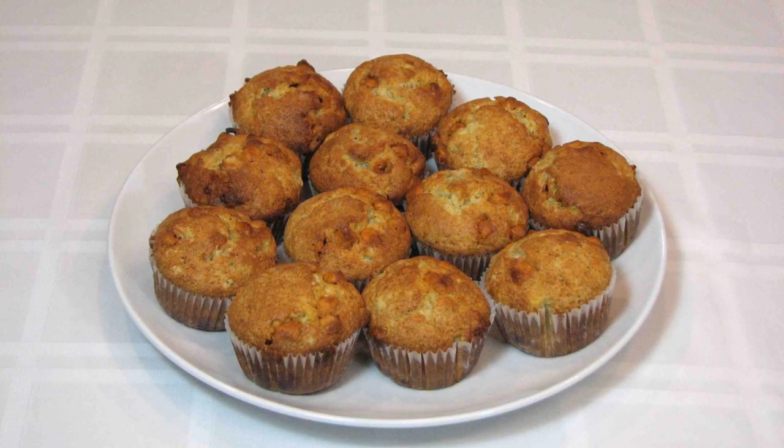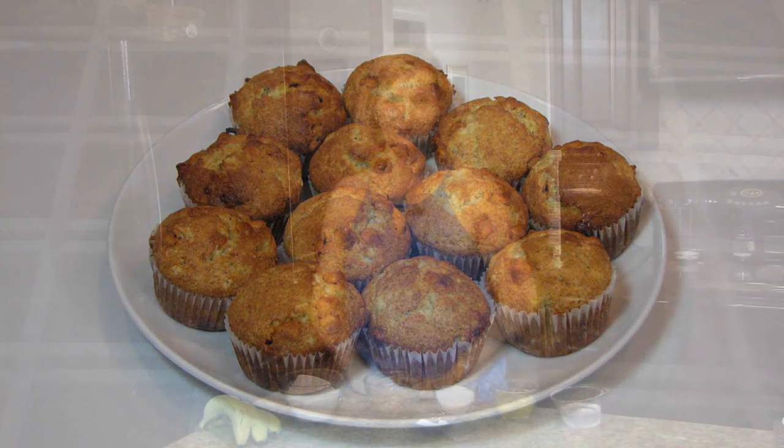Hi, welcome to Lynn's Recipes. Today I'm going to make a Nigella Lawson recipe for banana butterscotch muffins. The amounts of the ingredients that you're going to need to make the muffins can be found in the information box below. You can find it on my website or you can go to my Roku channel and find it.